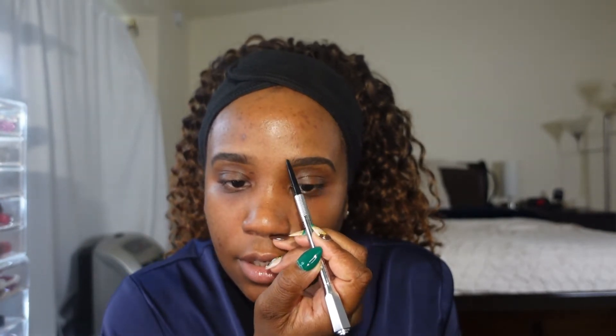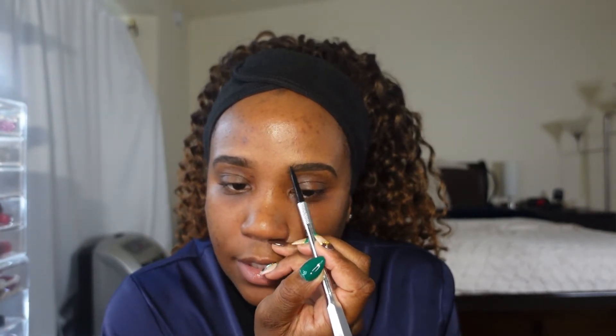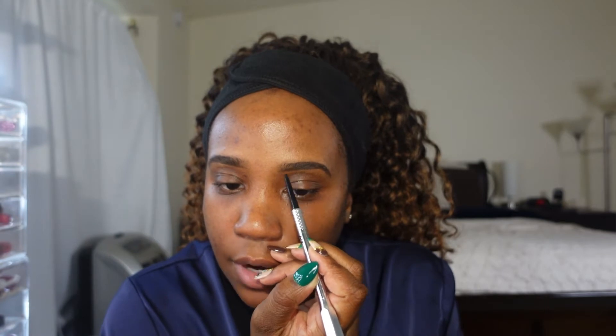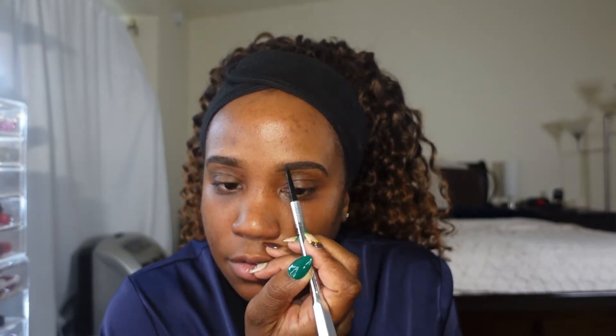When drawing that top line, don't start your line at the front of your brows. Start it back some so that you don't have your brows be so boxy. I start my line right here and I'll use the product that I placed down here to fill in up here once I start to brush. Okay, my brows are filled in so now I'm going to clean up around them with some concealer.